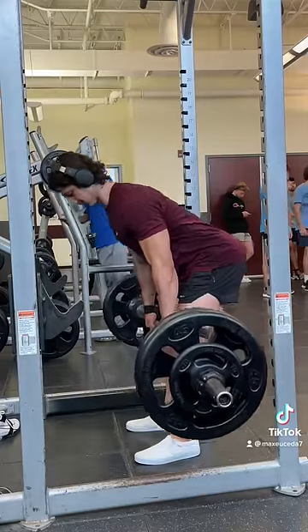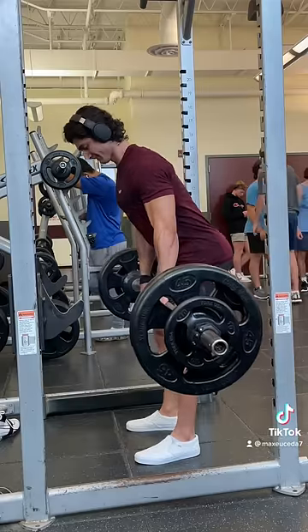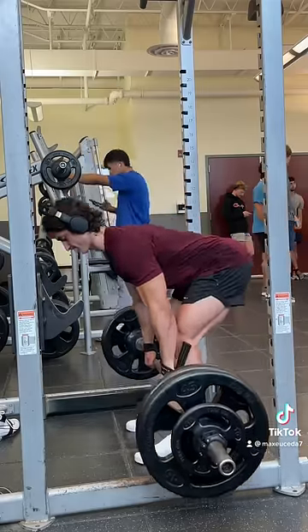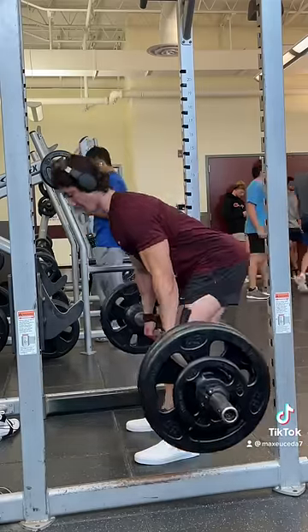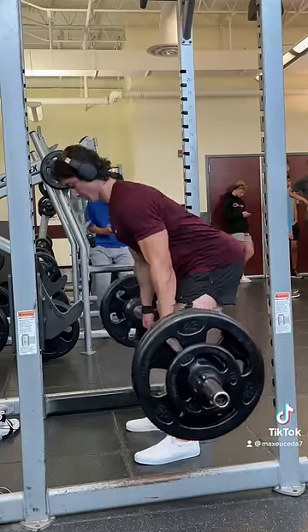One, always initiate the descent by pushing your hips back. Your knees will bend naturally, however they should be locked in place with your shins in a constant upright position. Two, always stop the movement when you can no longer push your hips back any further, as going beyond this point will cause your lower back to round, creating unnecessary stress.